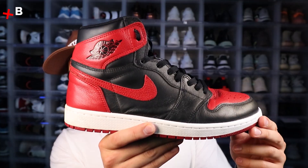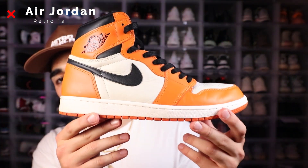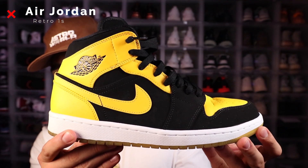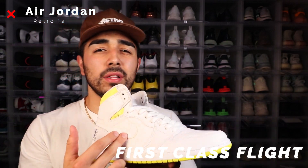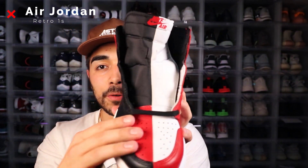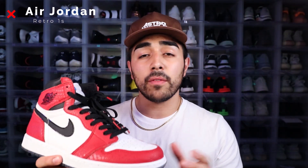So first up for the Jordan ones, we got red ones, royal blue ones, shadow ones — these are still deadstock — shattered backboard ones, the 2.0s. Next we've got the black toe retro ones, top three retro ones, the metallic red retro ones, new love retro ones. Next up we have — I don't remember the names of these retro ones, but I really like the barcode on the back of them, that yellow and white colorway. Next up we got the homage to home retro ones right here. Really don't — parent love that split. Spider-Man retro ones, and this one here was a collaboration between Marvel and Jordan.